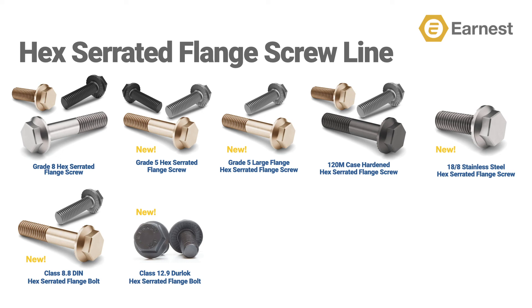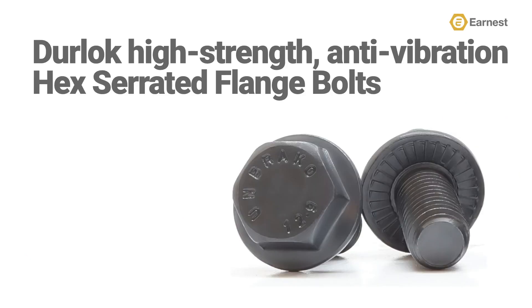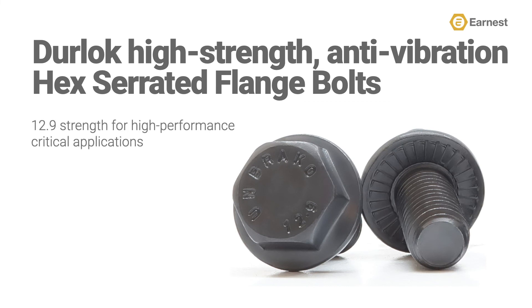Prior to our line expansion, Ernest added the Durlok high strength metric class 12.9 hex serrated flange bolt manufactured by Umbreko, and this product is only available in metric sizes. With the high strength rating of 12.9, the Durlok hex serrated flange bolt is 30 percent more vibration resistant than a standard hex serrated flange screw. This product is sometimes referred to as a spinlock or a whizlock.